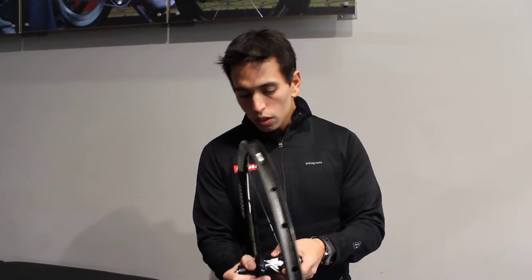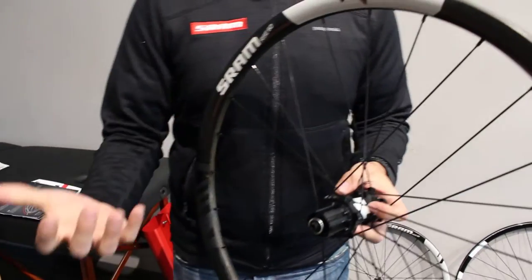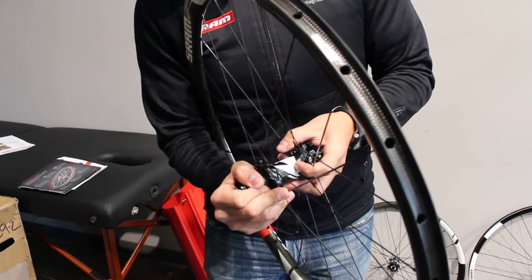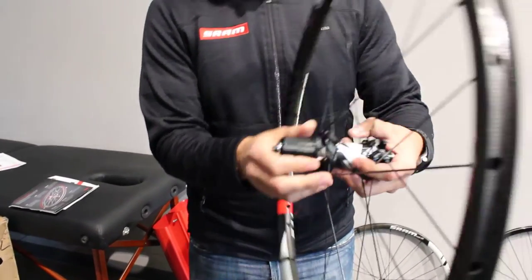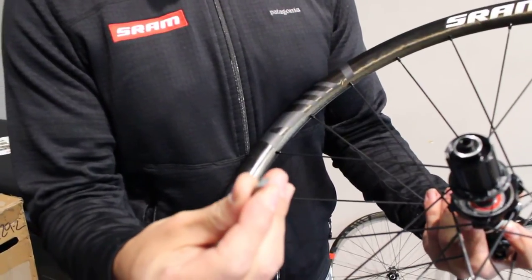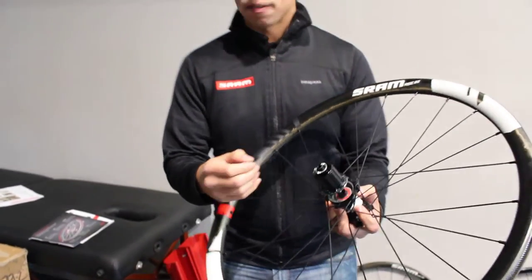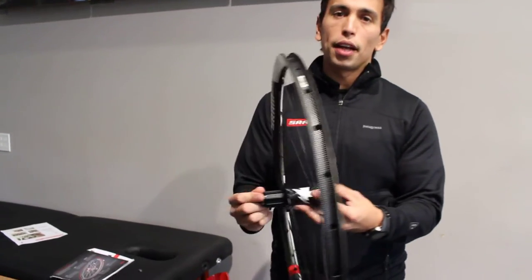Let's talk about the pawl engagement. One thing that you can do to increase pawl engagement is you can actually add more teeth to the ratchet ring. But what happens when you add more teeth is each tooth gets smaller so there's less material. One thing that we've done to help eliminate that — let me show you guys here — is each pawl actually has three grooves on it, so you actually get a better interface with the end of the ratchet ring. So you don't have to worry about breaking those teeth. As you can see how easy it was to pull that apart too — it just snaps in place, so easy to maintain.